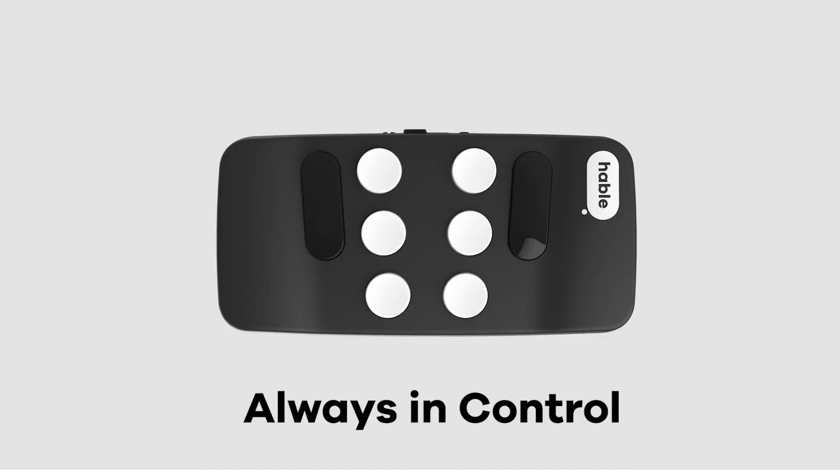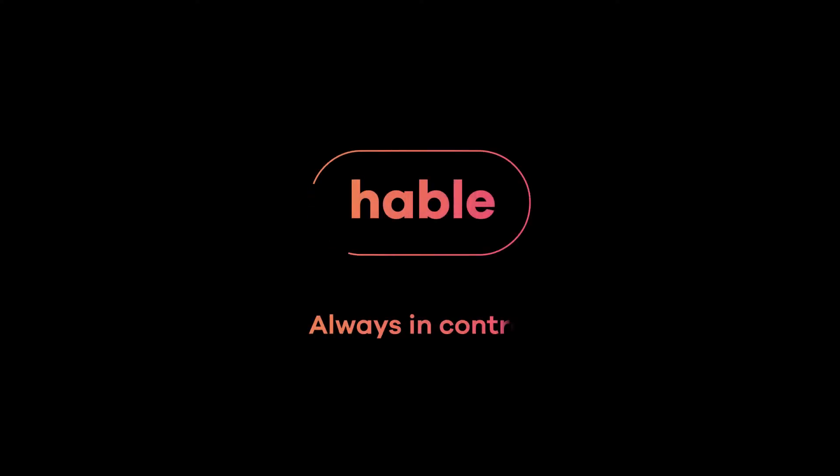To learn more about the Hable 1 functionalities, subscribe to the Hable channel, or check out the 'How the Hable 1 Works' playlist to keep learning. Hable — always in control.